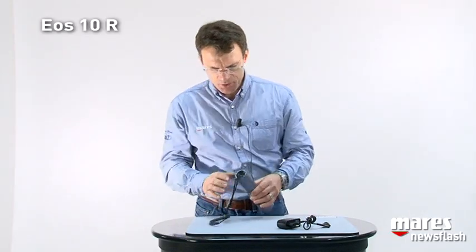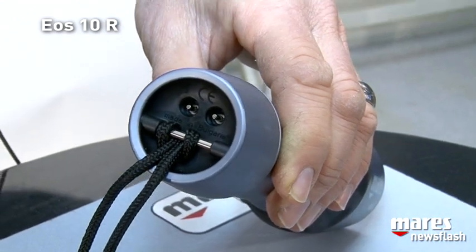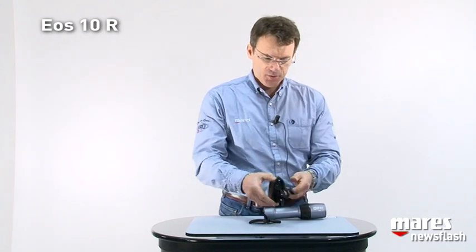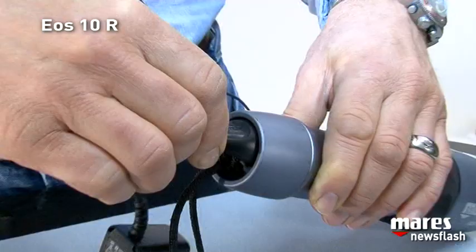Let's talk about the charger first. The connection is on the back of the torch and doesn't require any plug that has to be removed or opening of anything. You just have to ensure that after every dive you rinse it so the contacts are always nice and clean. On the charger we have this plug that just mates perfectly with the contacts.